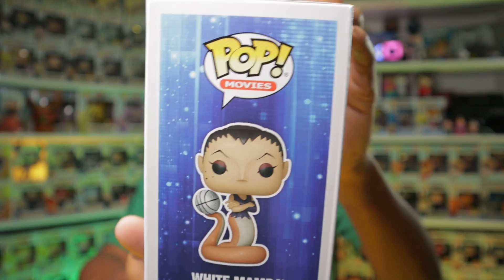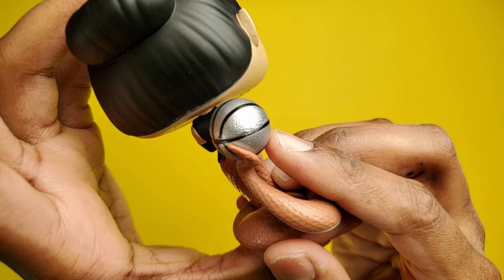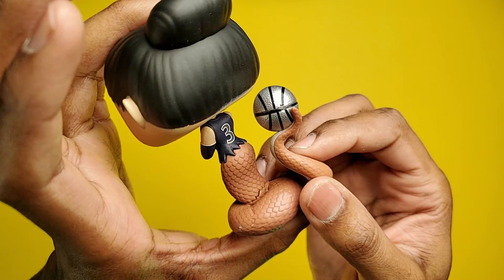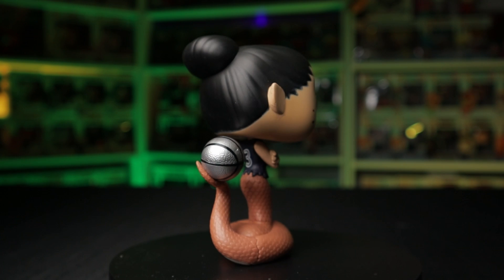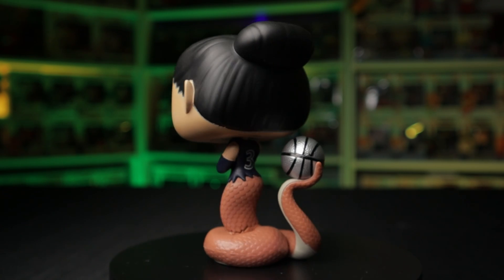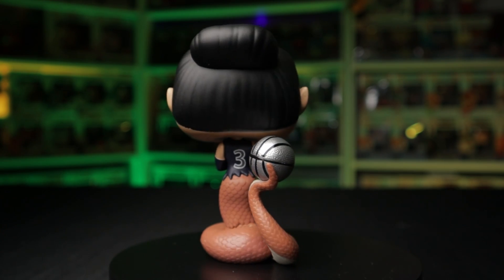Moving on to the first Goon Squad member, we have White Mamba. This is an awesome looking character, and I quite liked how this character was done in the movie. It's interesting that the basketball is textured — it wasn't textured for the Looney Tunes squad's basketball, so I don't know why they did it that way. Her scales are also textured, which is a nice touch. I think it's a pretty awesome looking pop overall. Funko put a bit more time into this one, and the attention to detail is always good to see.